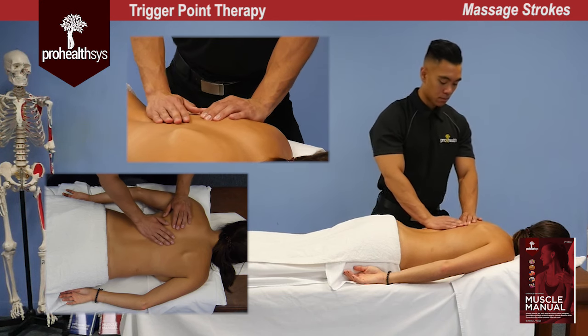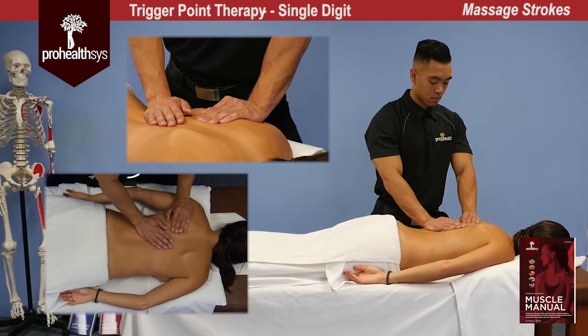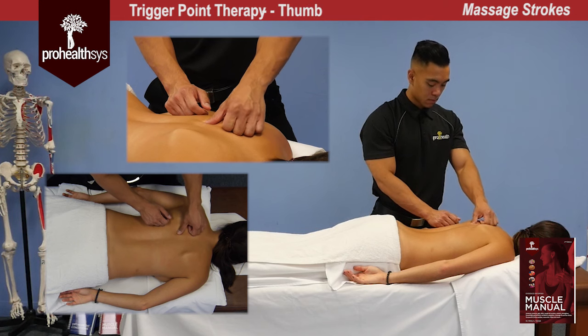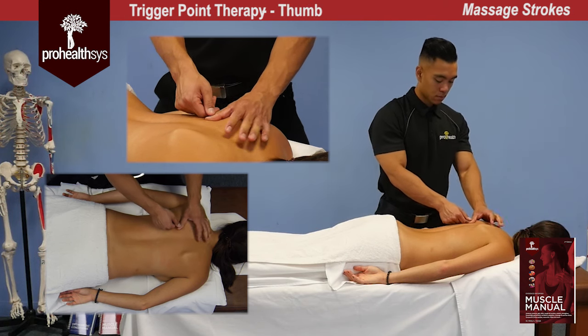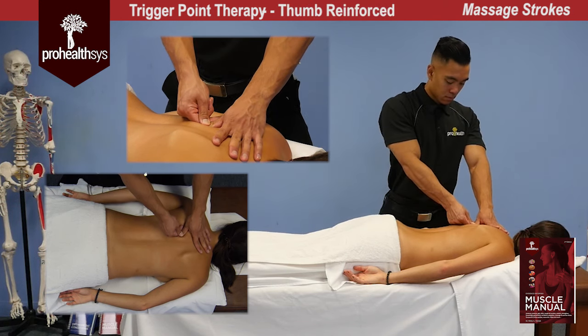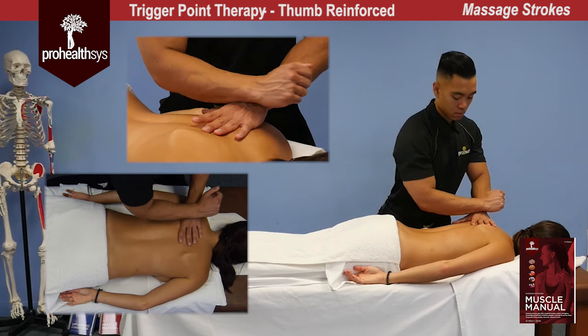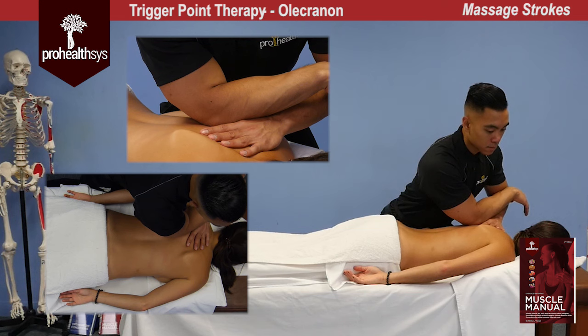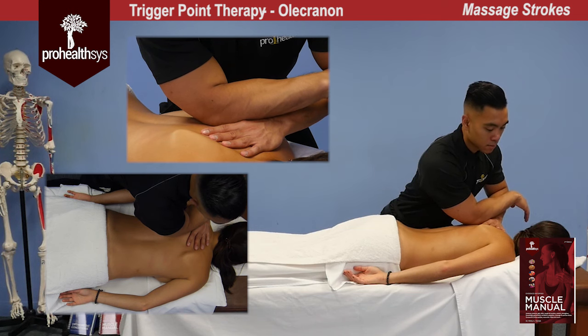There are multiple contacts you can use. The first basic contact is a single digital contact, which can then be reinforced as required. The next variation would be a thumb contact, followed by a reinforced thumb contact. For maximum pressure, you could also use an olecranon contact if available.